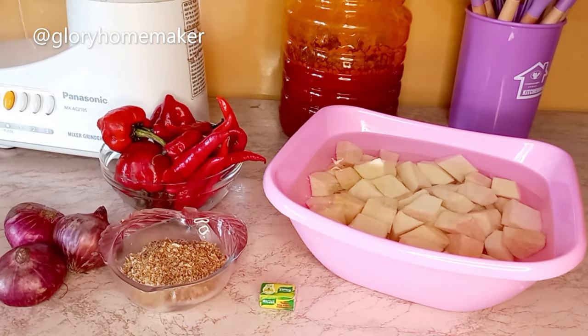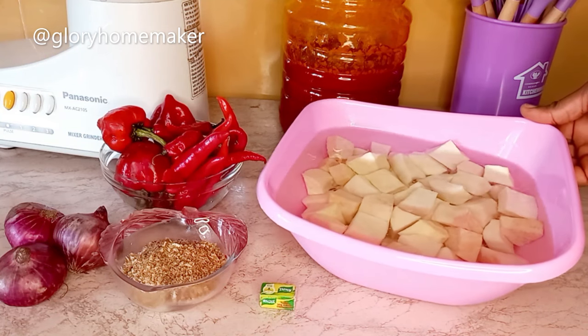Welcome back to Glory Homemaker, thank you for stopping by. In today's video I'll be making yam porridge or yam pottage, popularly known in Nigeria as asaro. I'll also be making pepper chicken sauce to go with it. You can see I've cut the yam and put it inside water.